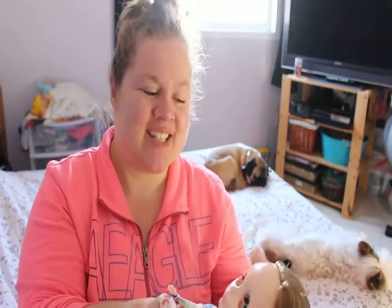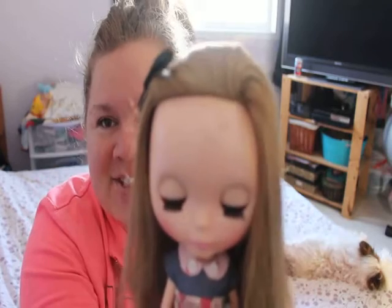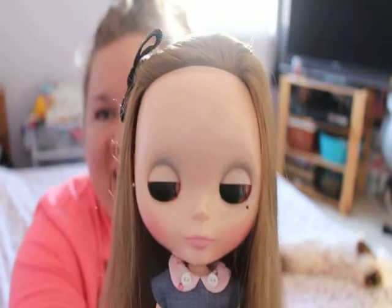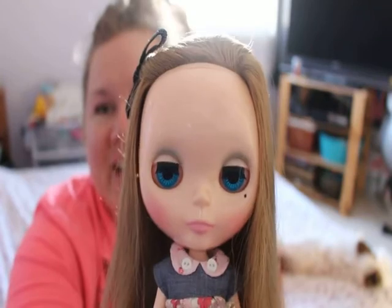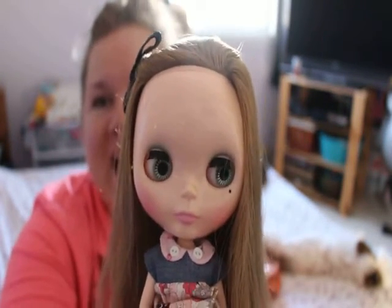So Jen, this is how the eye mechanism works — they have a pull string on the back. You pull it gently and their eyes change color. This is actually why in the 70s they didn't do very well; apparently kids were afraid of them, so they sold what they had and the dolls kind of went into obscurity for a long time.